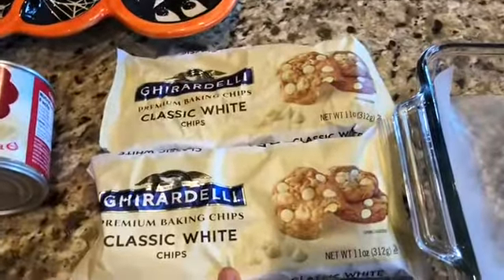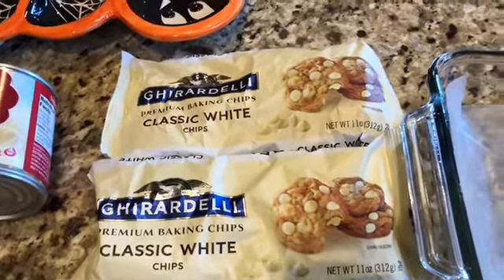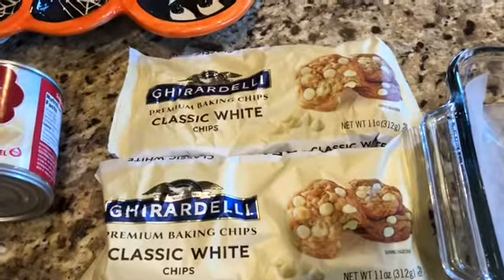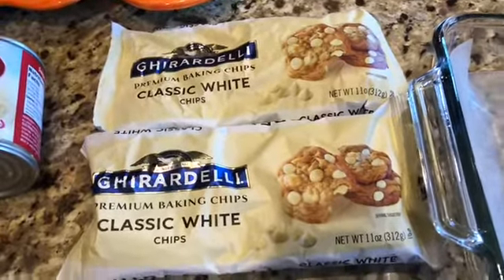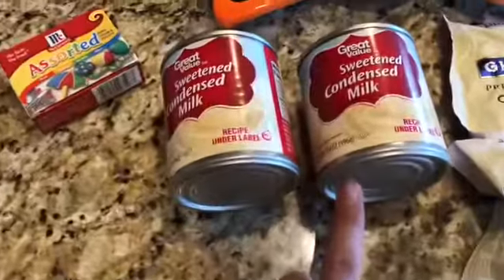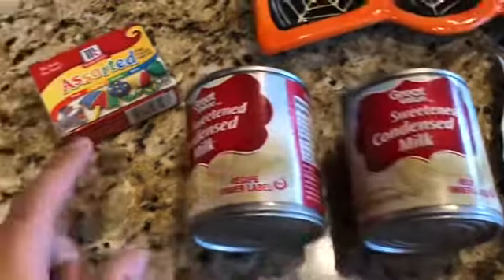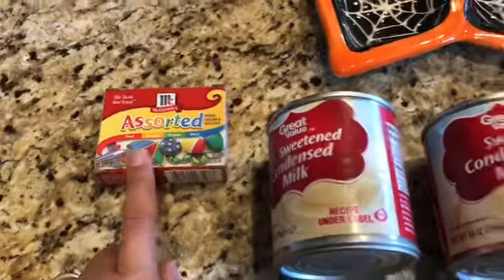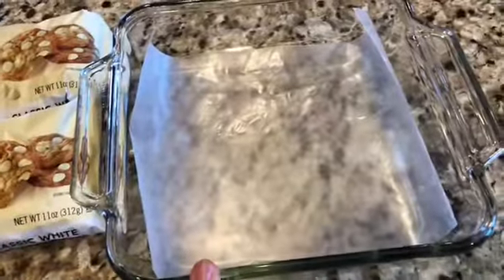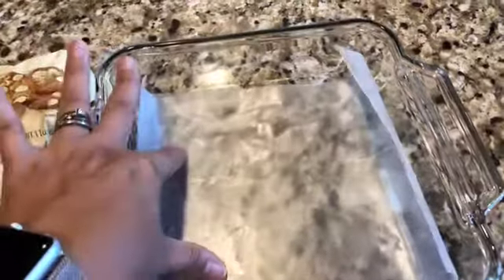You're going to need two bags of white chocolate chips. I'm using the Ghirardelli chocolate chips because I couldn't find any that were not manufactured with peanuts — these are not. You also need two cans of sweetened condensed milk, the 14-ounce size. Then food coloring for orange and yellow, and an 8x8 glass pan lined with wax paper.